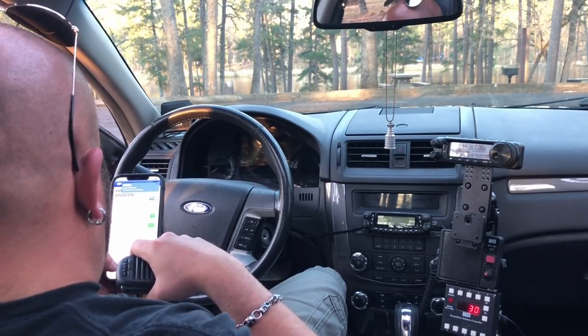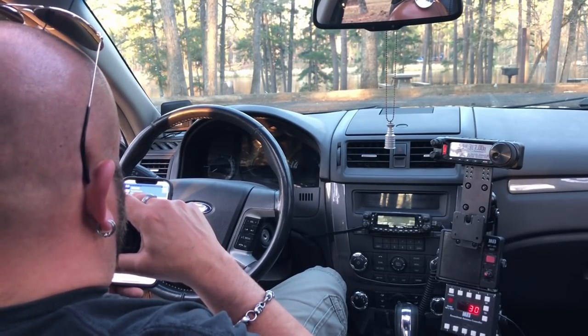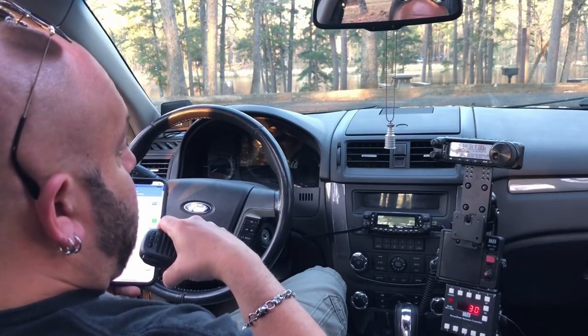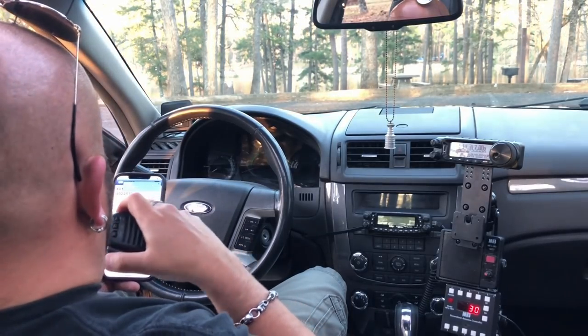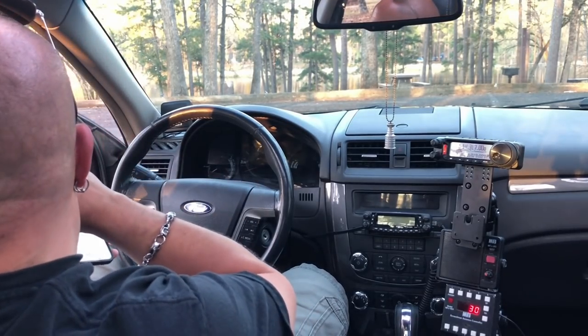Kilo Whiskey 4 November Juliet Alpha. Roger roger. You're 5-9 in Georgia. I appreciate the videos and always good to talk to you. Stand by guys — the mosquitoes are coming in, I've got to get some off. I'll be right back. Stand by. K&MRD.